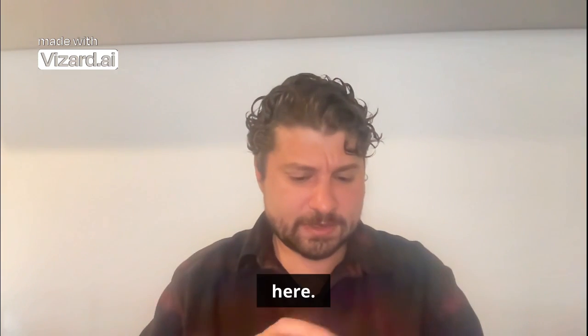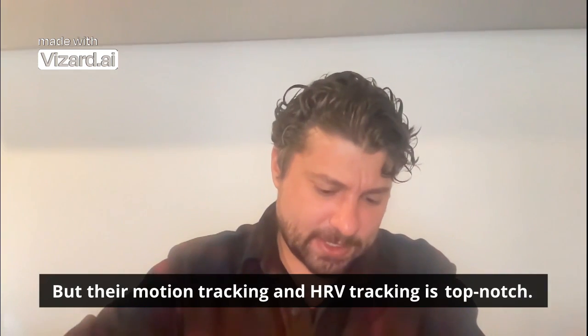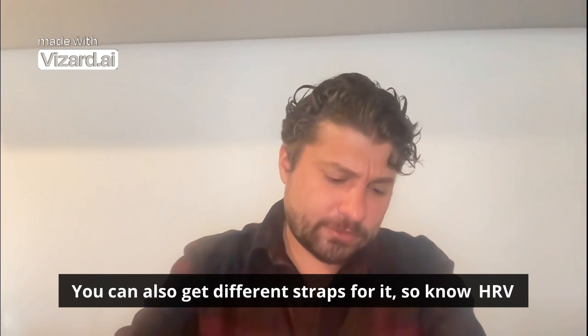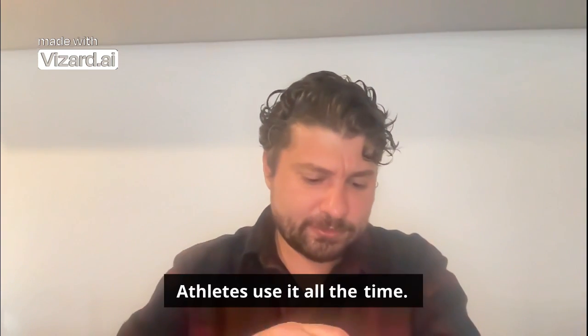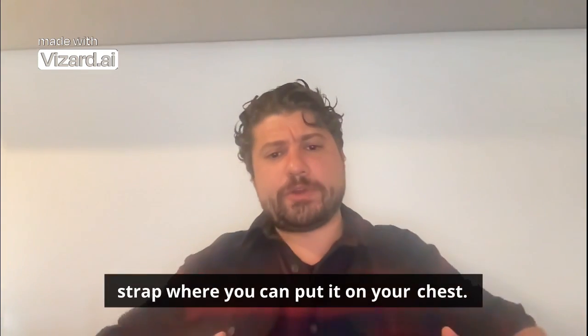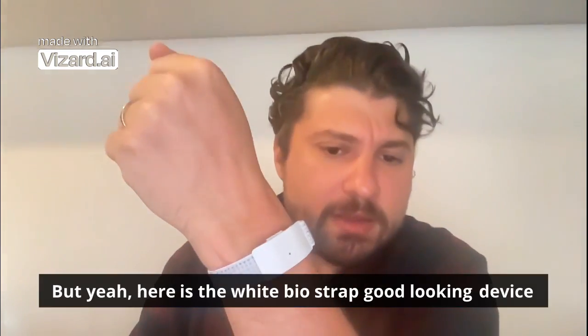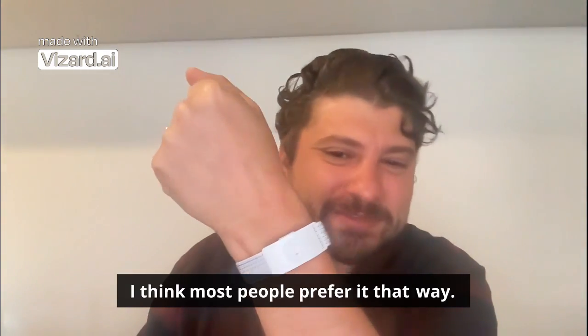I think it looks really cool. Their motion tracking and HRV tracking is top-notch. You can also get different straps for it. HRV, which a lot of people are interested in measuring for recovery — athletes use it all the time — it's really not that accurate on the wrist, but they have a strap where you can put it on your chest. They also have a version for your arm. Here is the white BioStrap — good looking device, and obviously you can get it in black.